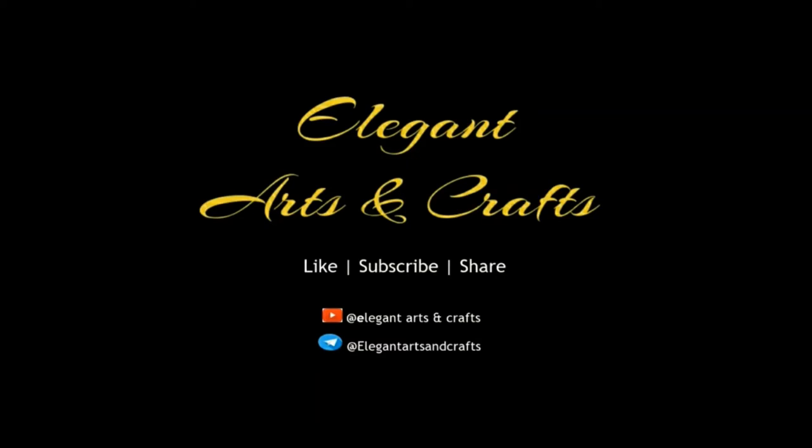Hope you have enjoyed this video. Make sure you like, comment, and share. Till then, bye from Tushy and Kishi of Elegant Arts and Crafts.